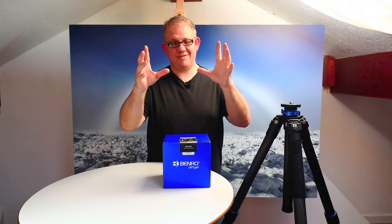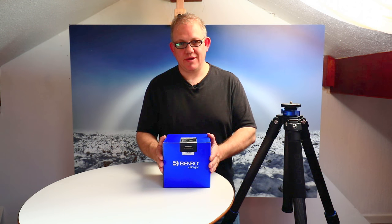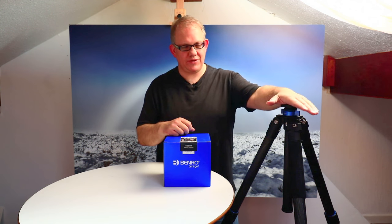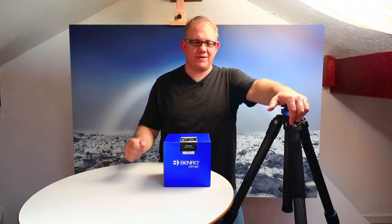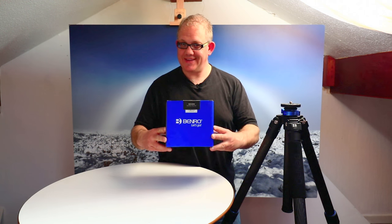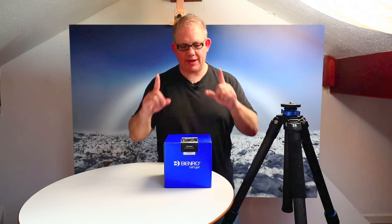Hello! Today I am excited because Benro have sent me for a long-term test a couple of their products — one of them being this lovely TMA 48 CXL Mach 3 carbon fiber tripod, bit of a mouthful, and paired to it their lovely latest GD3 WH geared head.